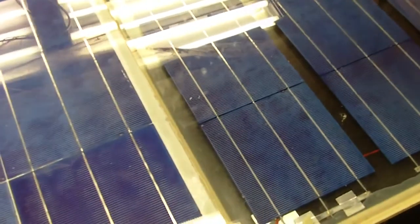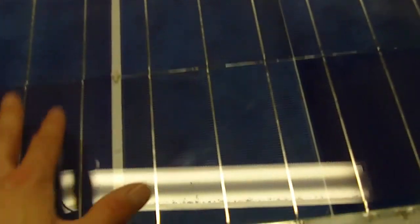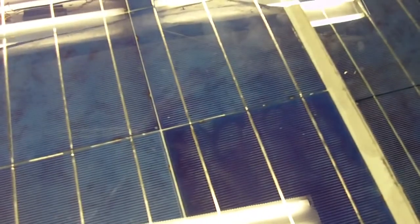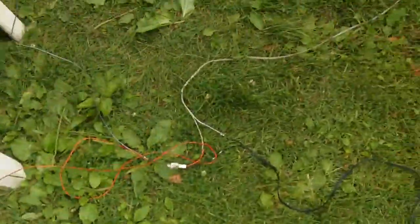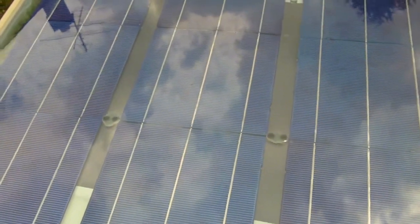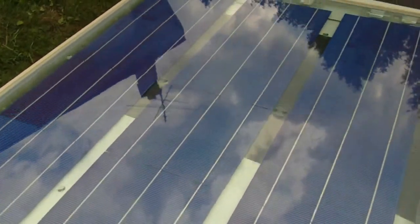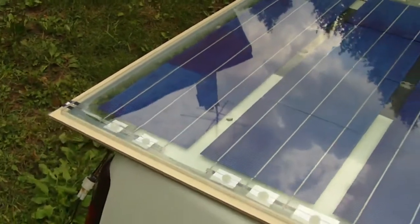I'll probably build another wood-framed panel like this one because I like the design — you've got the frame and you can screw it onto whatever you want to attach it to. With the two panels connected in series, six volts and eight volts, in the sun I measured a voltage of about 14.7 volts between them, which is perfect for charging.